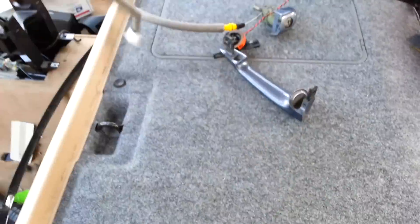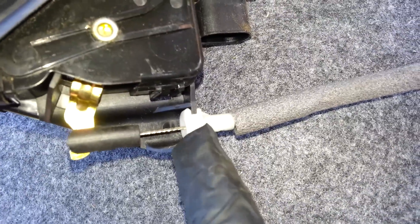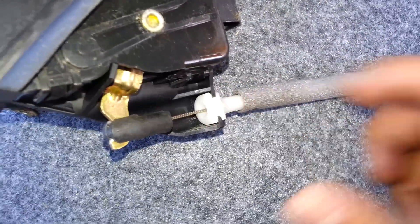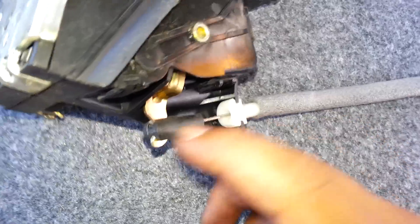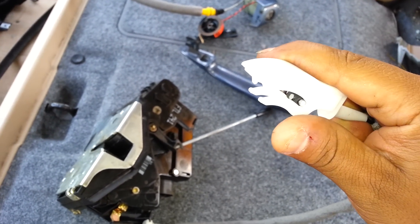This is how the inner handle cable looks. If your inner handle is not opening, the problem could be here — this might have broken off. When you pull the cable like this, if there's no tension, the latch may be broken and the cable is free. If you're going to replace it, pop this out — and this is the top where it connects to the inner door handle.